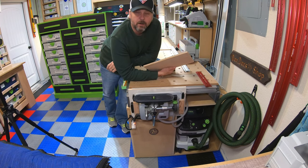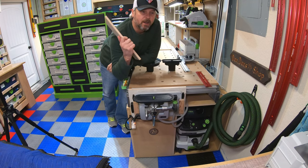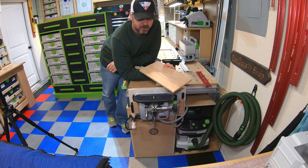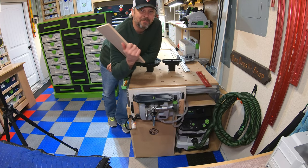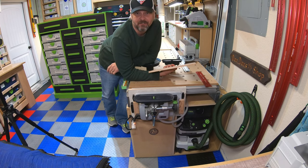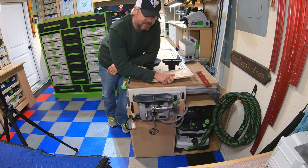Hey everyone, welcome back to the channel and to my shop. I had a couple of requests from my last video on the final build of the SYS-Port - people wanting me to go over this vacuum clamping system and also my little mini sustainer storage that I always skip over. This is going to be a quick video on these two things, and I also have a discount code for you guys at the end, so stay tuned.